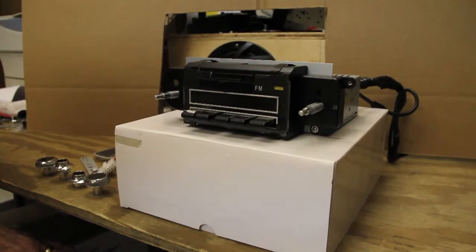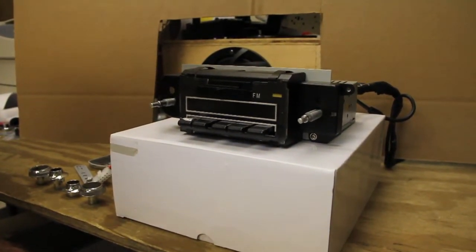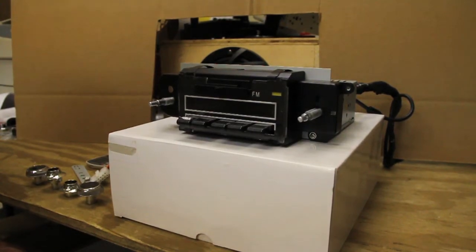This is Osley's new 1970 Chevelle, El Camino, Camaro, Nova, and Impala AM-FM radio.